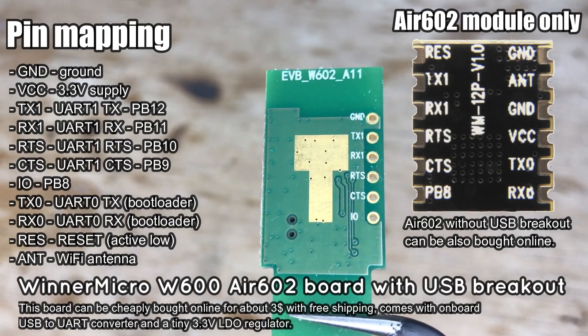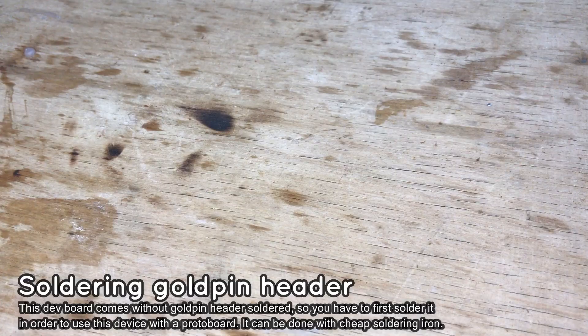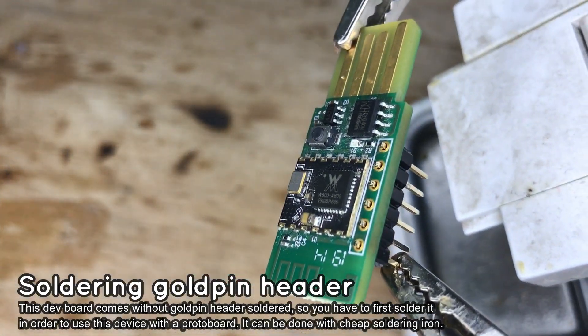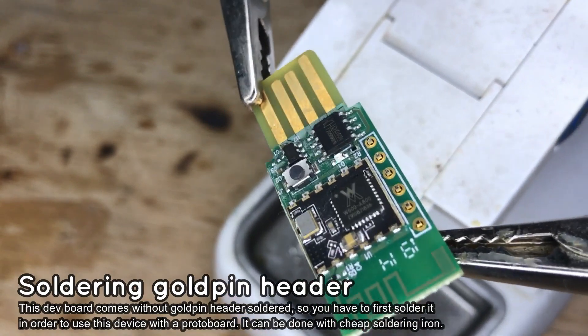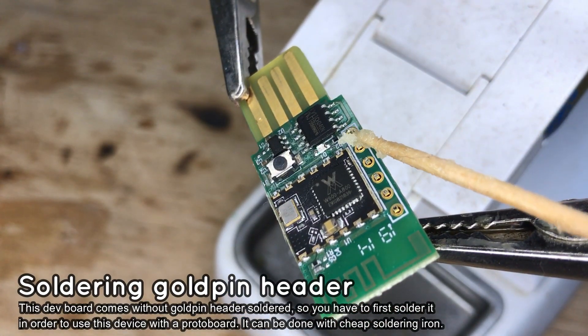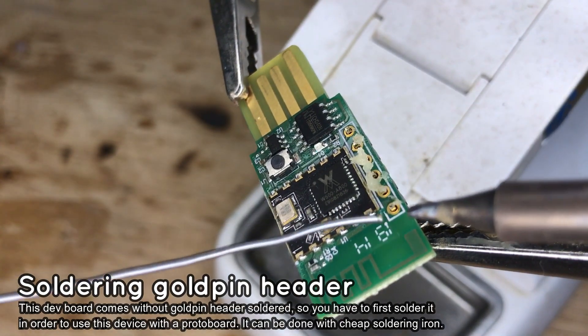This board has a few I/O pins available, but it will be enough for us. Let's start by soldering the gold pin header so we can plug the Wi-Fi module into the proto board. Insert the gold pins into the PCB and then add some flux. Flux is very helpful and makes soldering much easier.